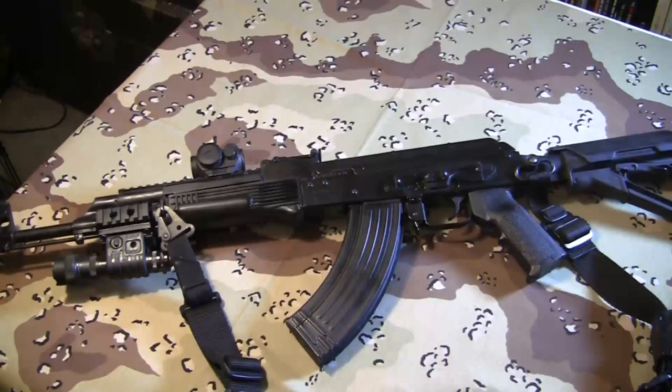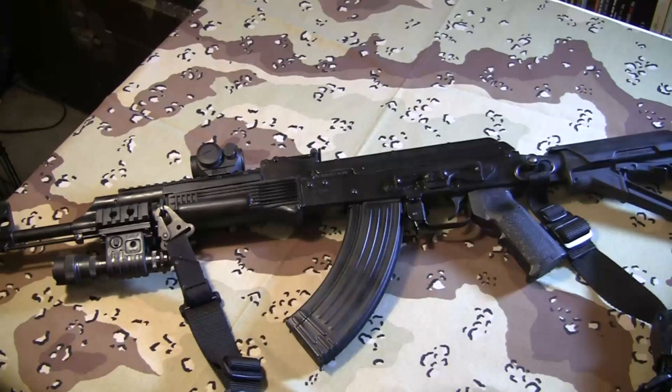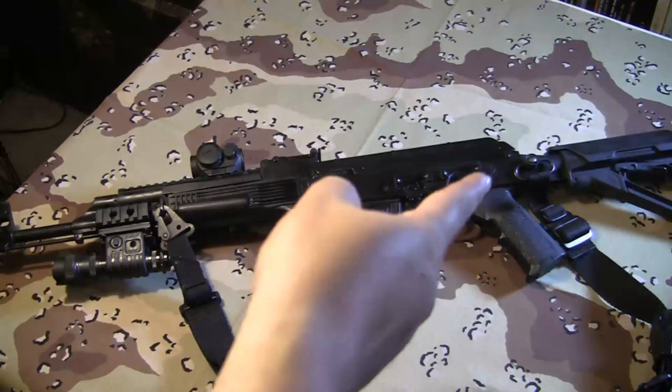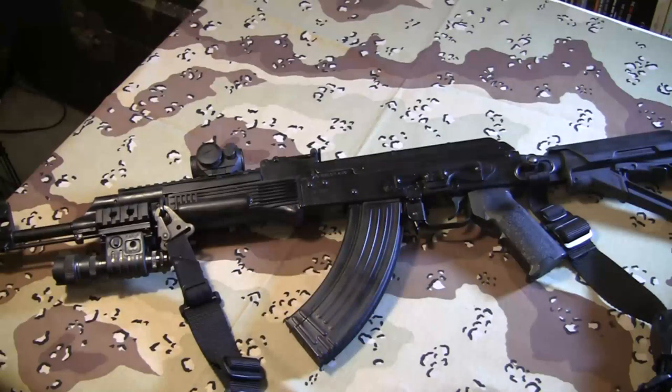On the other side here you'll see the sling. This is a Viking Tactical sling. It mounts in the standard position up here for the standard AK stock and uses a QD mount over here on the Voltor tube. It's a good sling, but basically any sling is going to be an upgrade from the Soviet sling you get with the rifle.